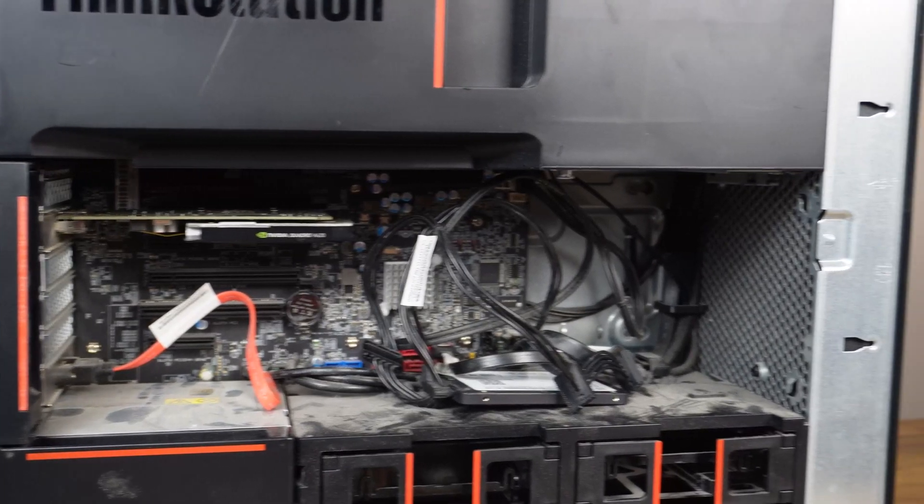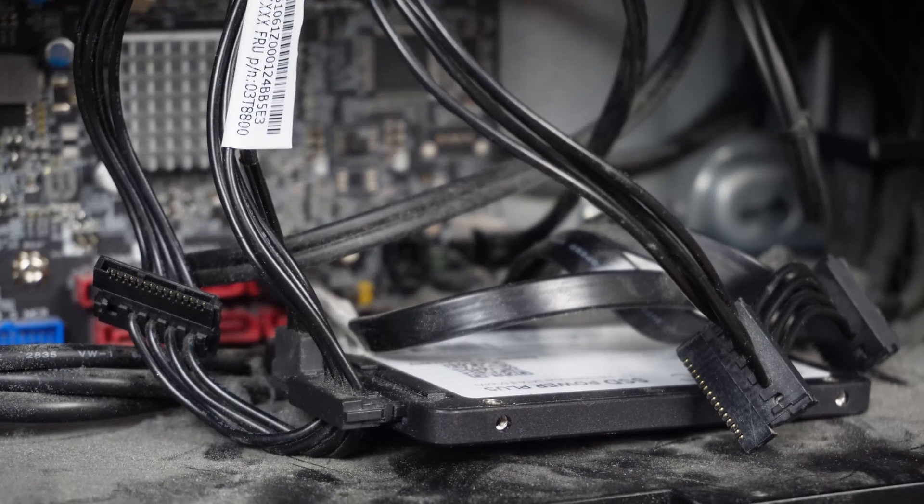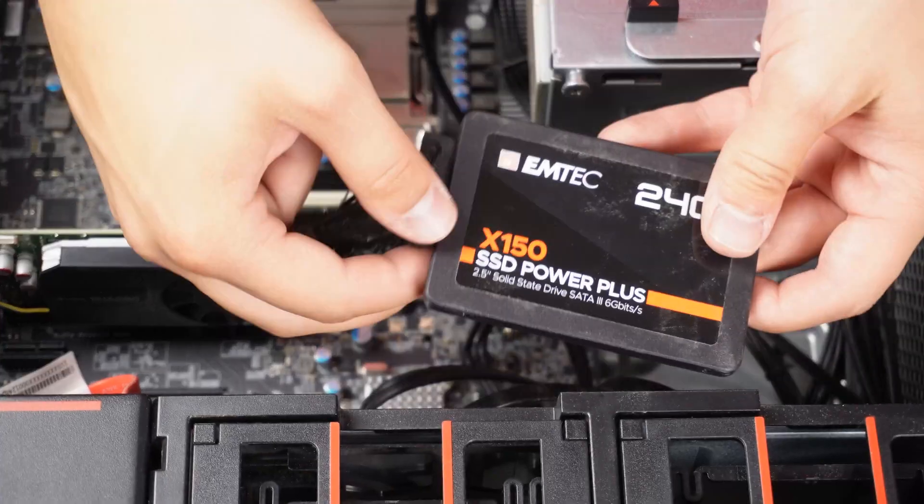What's not so cool is that this specific system has not been maintained well and it's full of dust. In addition, the SSD is just thrown in there and not inserted in the drive bay as it should be. The system has to be cleaned thoroughly.